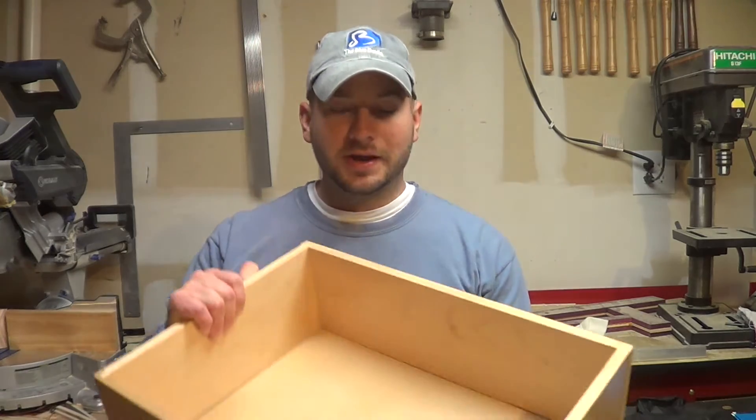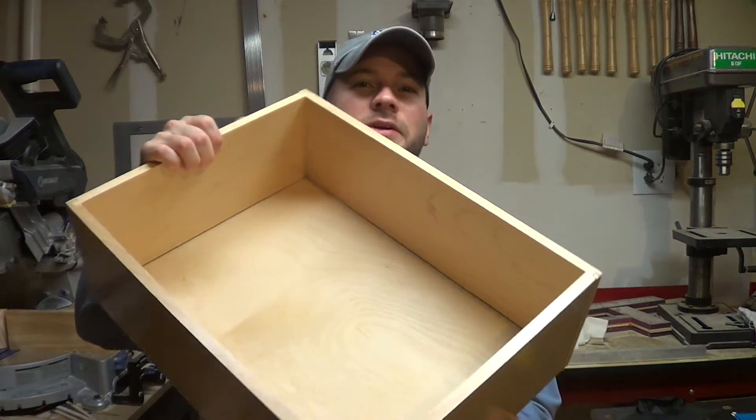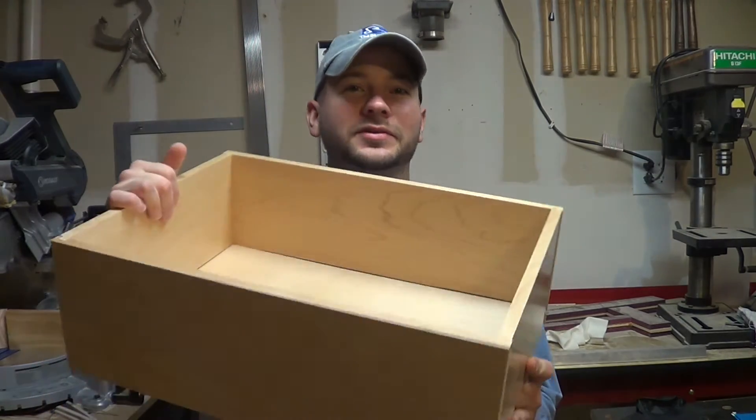Welcome to episode 2 of Math & Woodworking. Today I'm going to be building some drawers. I already got finished building these drawers that are about 6 inches tall and these are going to be in my dad's desk holding all sorts of random whatevers. Now I'm at the stage where I need to start building the file drawers. I've got lateral files and then just regular file drawers that I have to make.